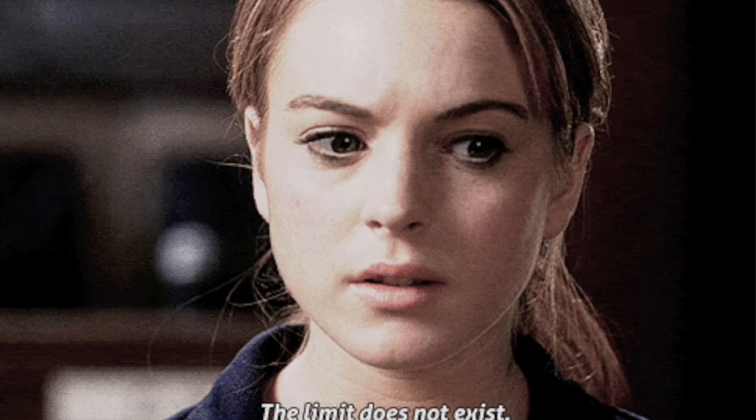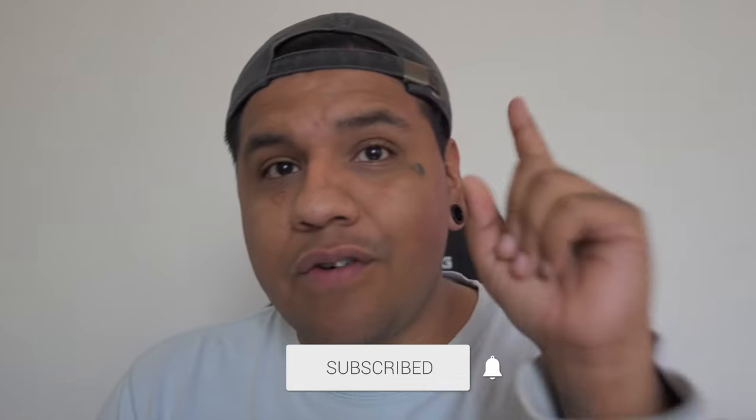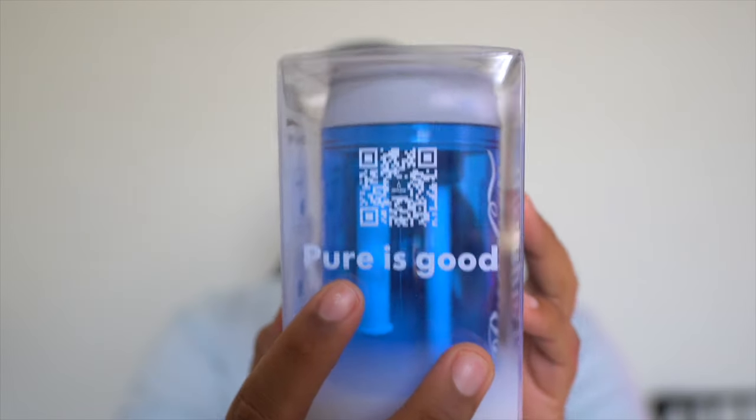If you can do me one huge favor, share this with one friend — your cousin, your sister, grandma, uncle, whoever you can. It would really go a long way. Like and subscribe. With that being said, this is the last video before I get a backdrop going. Today we got the Buddy Can by iSpr and this thing is pretty crazy. I love how simple, sleek, and elegant it is — reminds you of a Coca-Cola can.